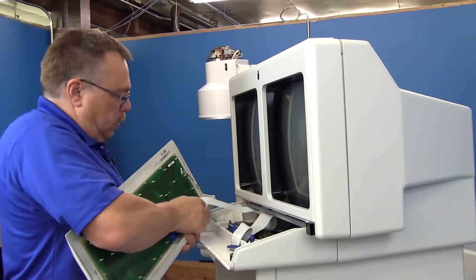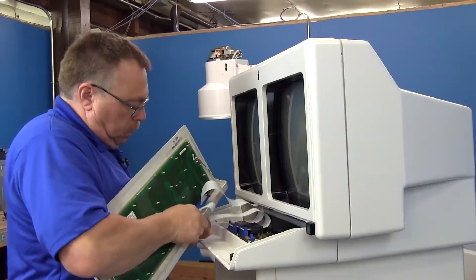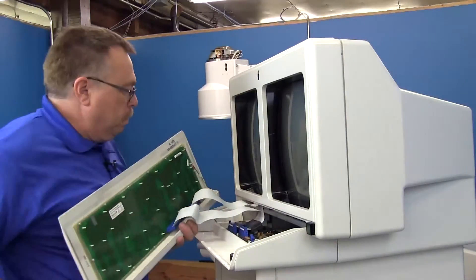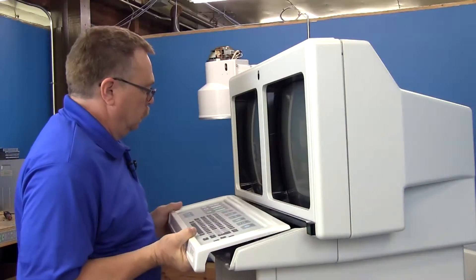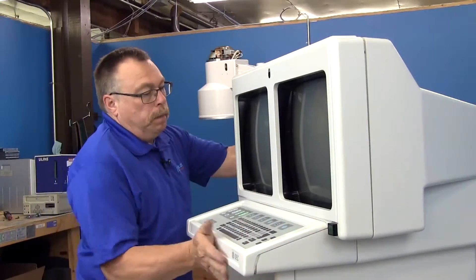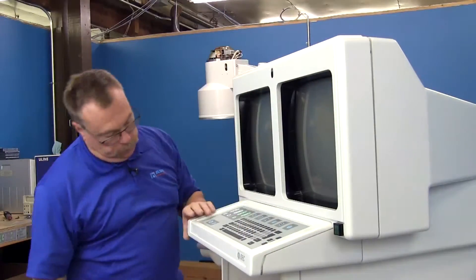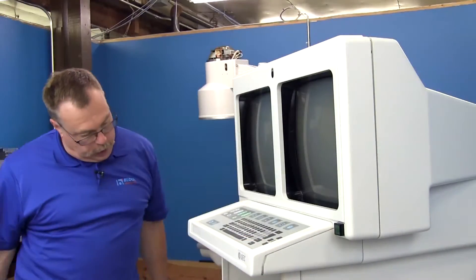Once those screws are in, move on to your keyboard. There are two connections here. Line it up and push it back in, then put the six screws back under here and you're all set. That's it for the OEC 9800 power on and off switch. If you have any more questions or concerns, please feel free to contact us at blockimaging.com.